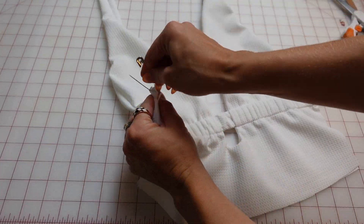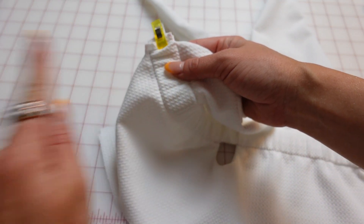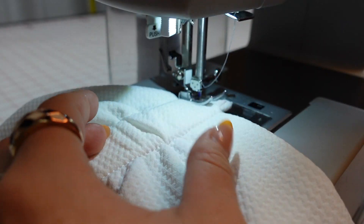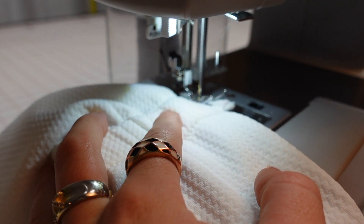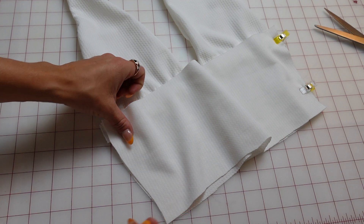Now you have the front of your top with the matching elastic band. While it's not necessary, I do recommend doing a stitch to hold all these layers together just to hold everything in place. This is called a basting stitch — it's just a straight stitch to keep the elastic and all the layers of fabric in place.